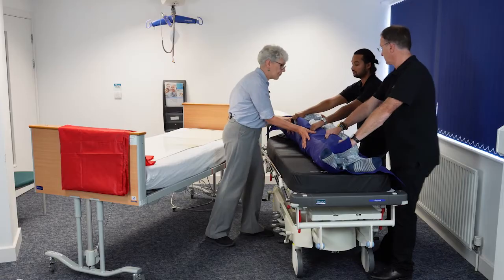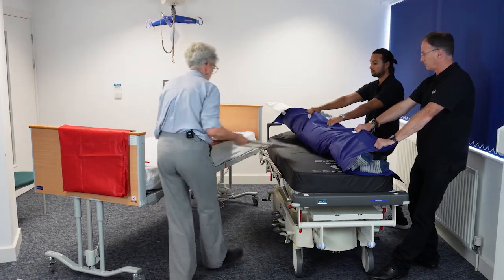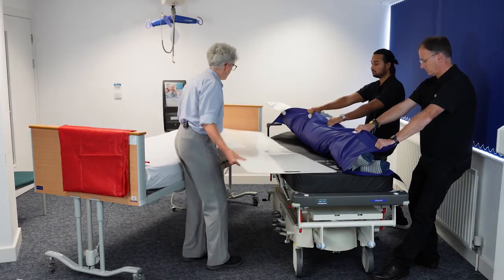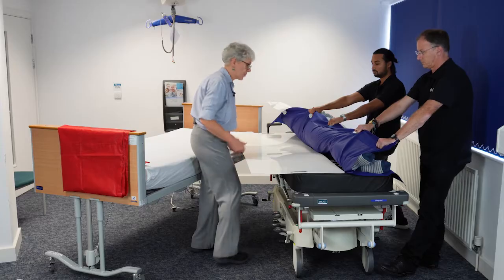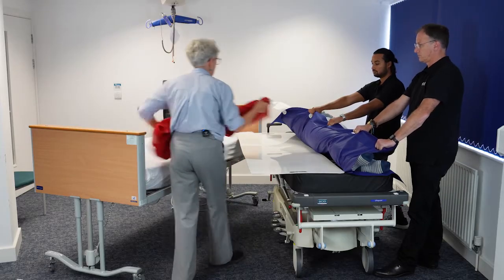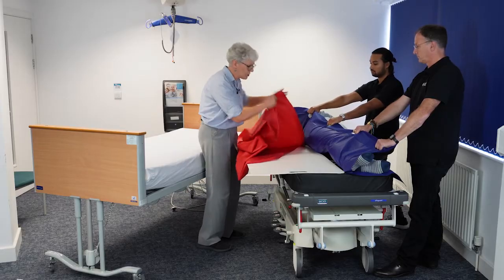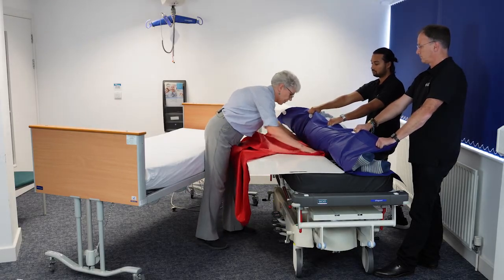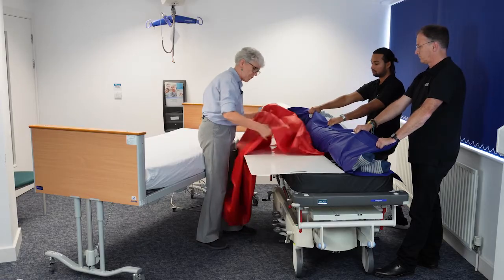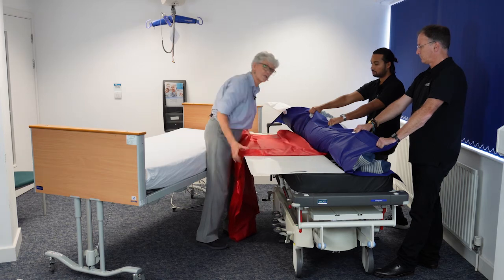If you could just very gently lean them over to your side — lovely, stop there. I'm going to position my transfer board. This is just acting as a bridge between the two surfaces, so it doesn't need to go completely under the patient. Then I'm using a slide sheet on top of the transfer board but underneath the transfer sheet.